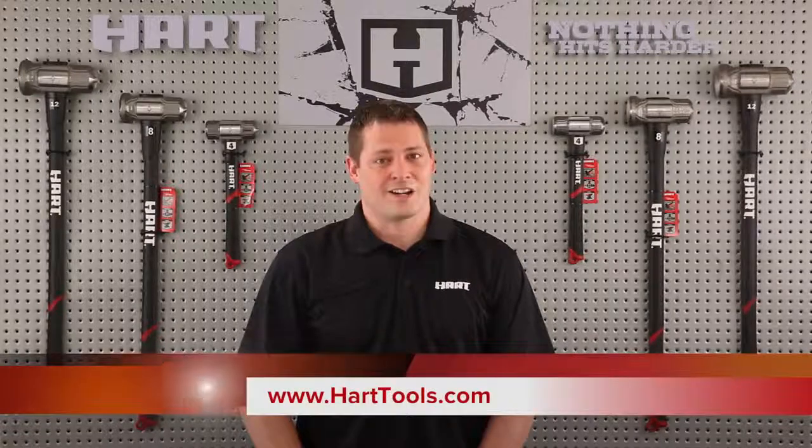New Hart sledgehammers featuring PowerStrike and other signature features are available at select retail stores. They're also available online at HartTools.com. Thank you.